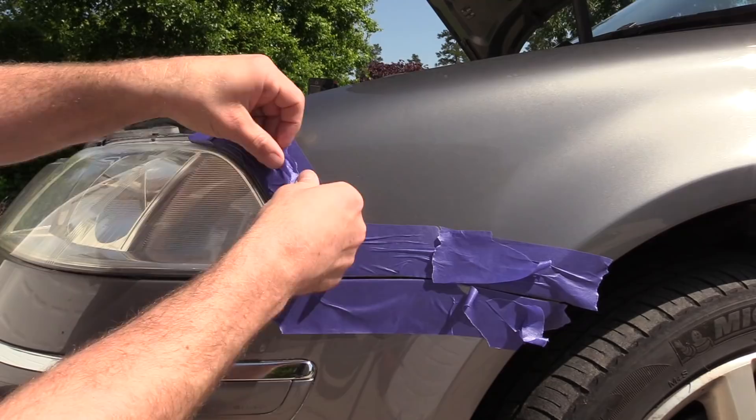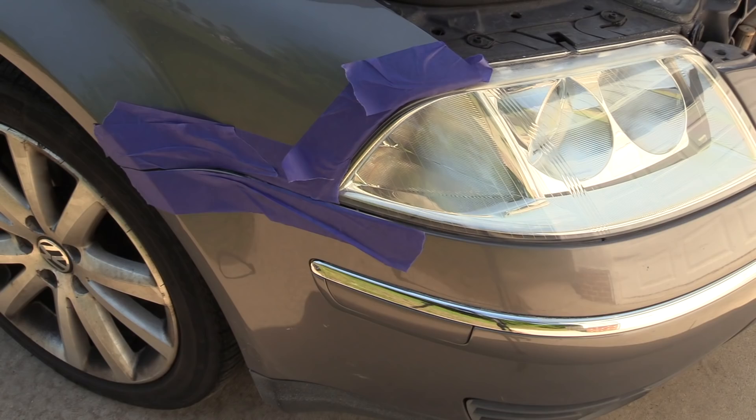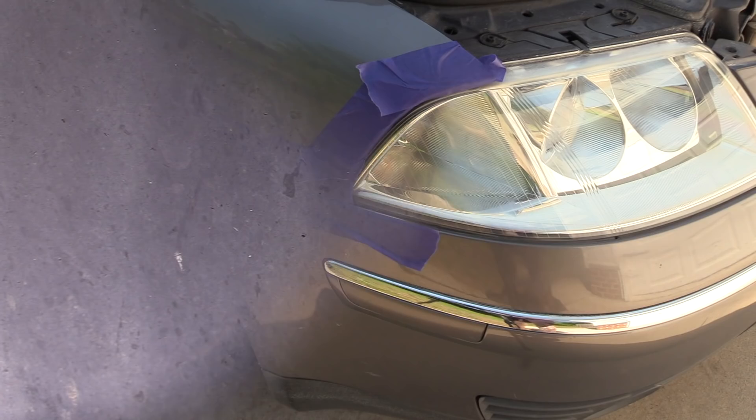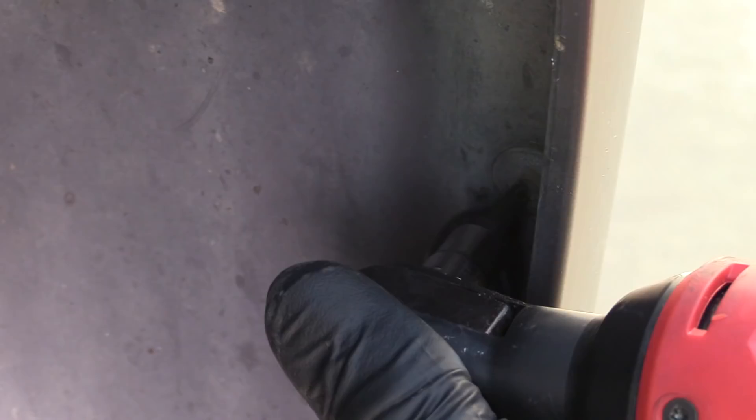For the last group of fasteners, it's a little bit easier if we turn the steering wheel — this would be where doing it on a lift makes it a lot easier. These go through the fender liner into the bumper cover. There are going to be three T25s facing to the front of the vehicle and one at the very top facing up. This final screw faces up right where the bumper and the fender meet.